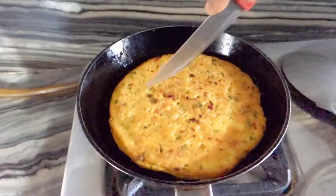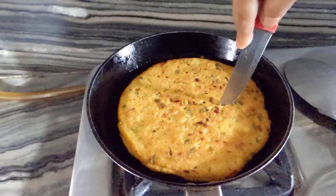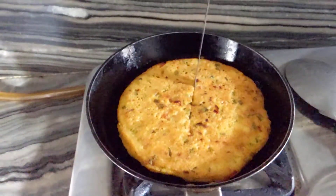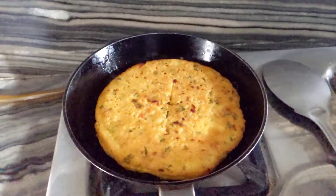Now we will cut a little bit in the middle and add the water. We will cut and add the water.